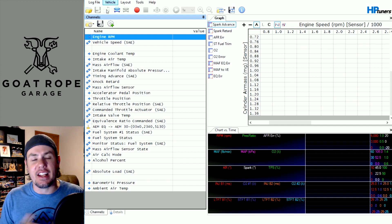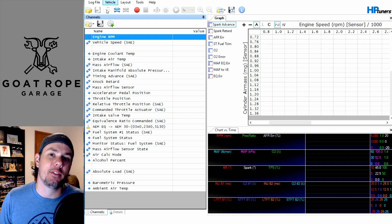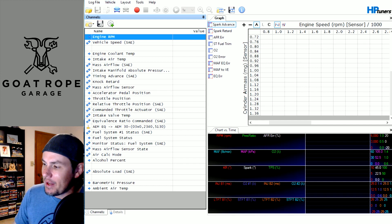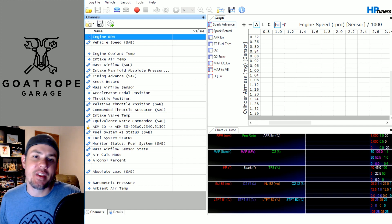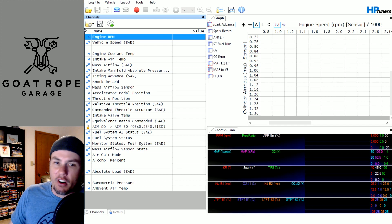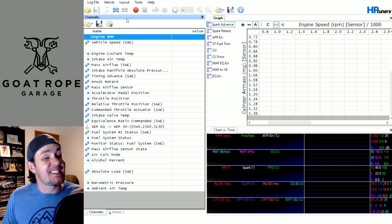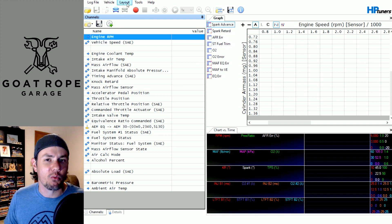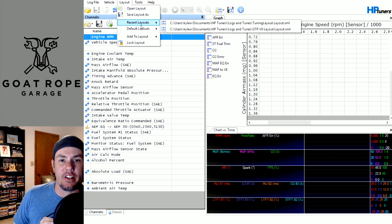Let's hit up the tune screen. As I said, we are diving into the scanner. This thing is very powerful if you know how to use it right, but there's a lot of things that people don't know about it. It all starts — well, actually it starts with the layout. This is my preferred layout; you'll notice I don't run graphs or gauges on here.